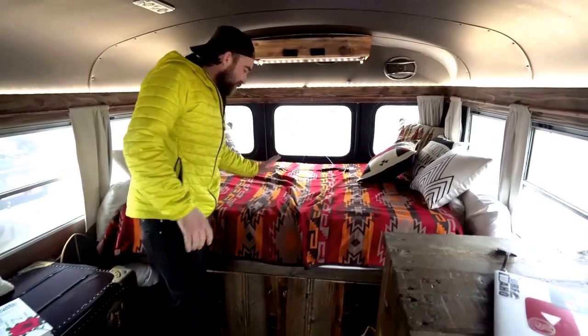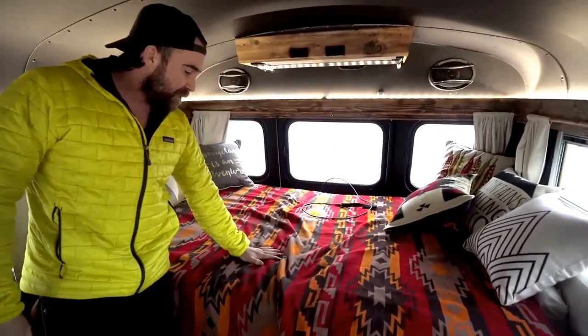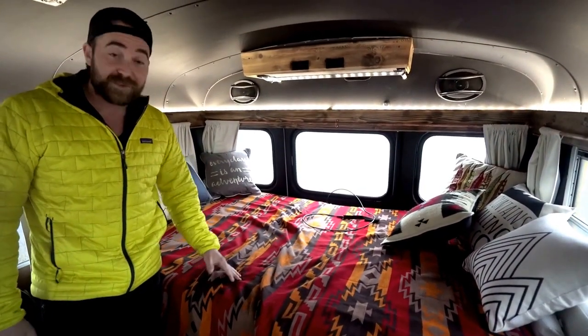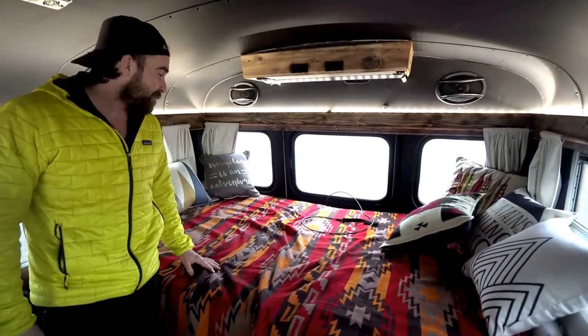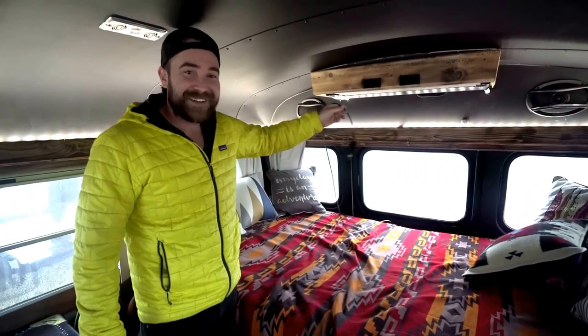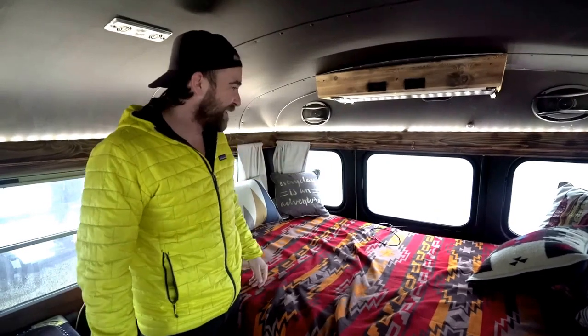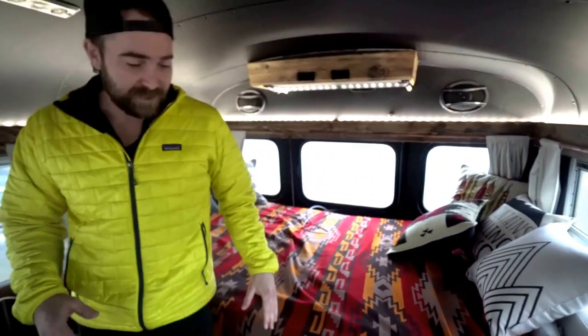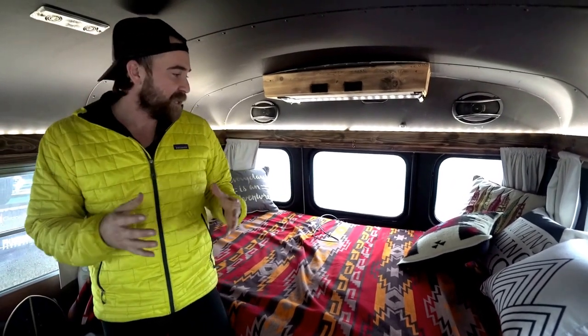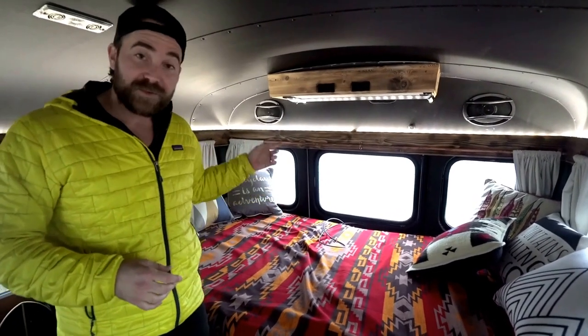Moving to the back, I have a nice memory foam mattress — this happens to be a yoga bed. All memory foam mattresses are super comfy, I highly recommend them. In the back, I use a surfboard leash as my back door lock. When you're downsizing, it's nice to use things for more than one purpose — if something has two or three applications, it comes in handy. I use it for surfing and as my lock.